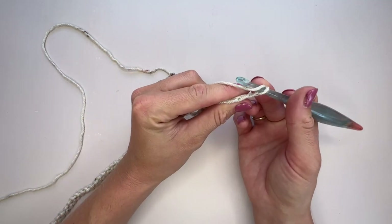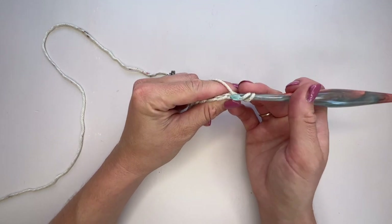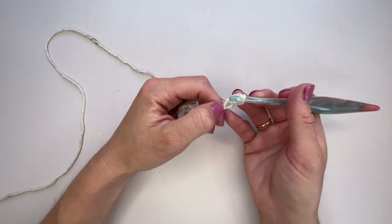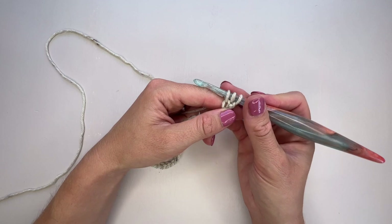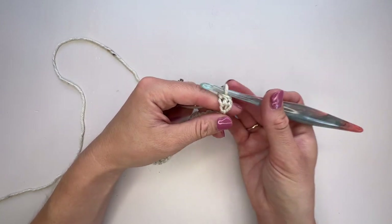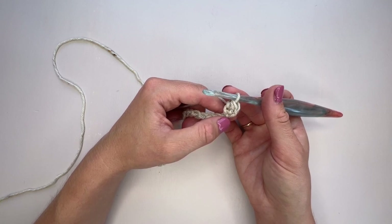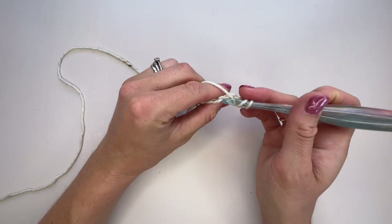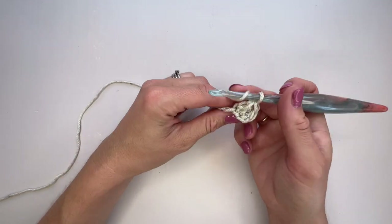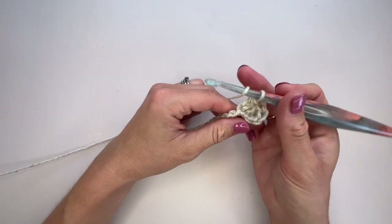In the second chain from the hook we're going to work an extended half double crochet. If you haven't worked extended stitches before, they're simple — yarn over, pop through the back bump of the second chain, yarn over and pull through one loop only (that's what makes it extended), then yarn over and complete the stitch. It's just slightly taller than a regular half double crochet with a really nice texture. Continue working extended half double crochet in the next 25 stitches.